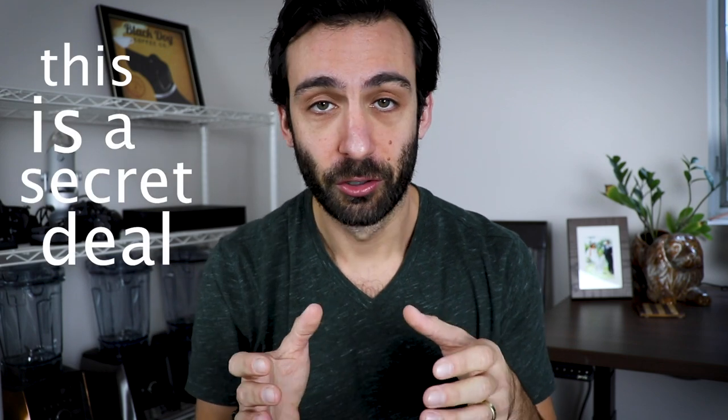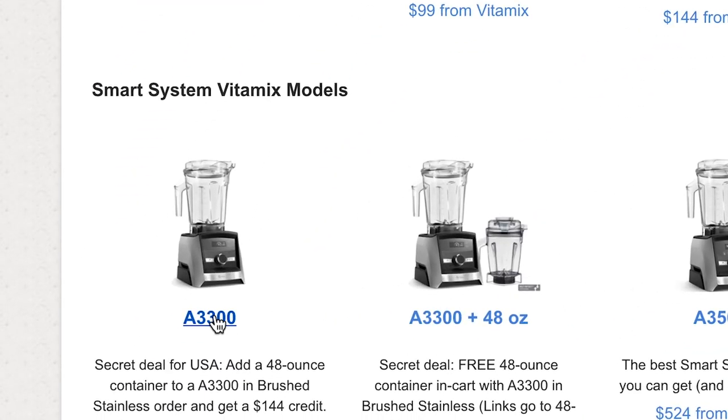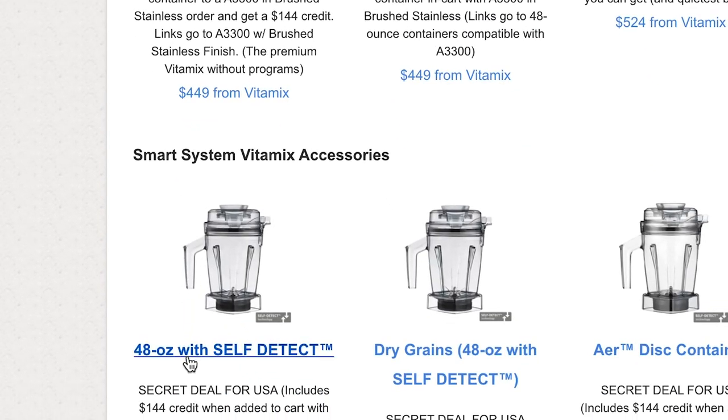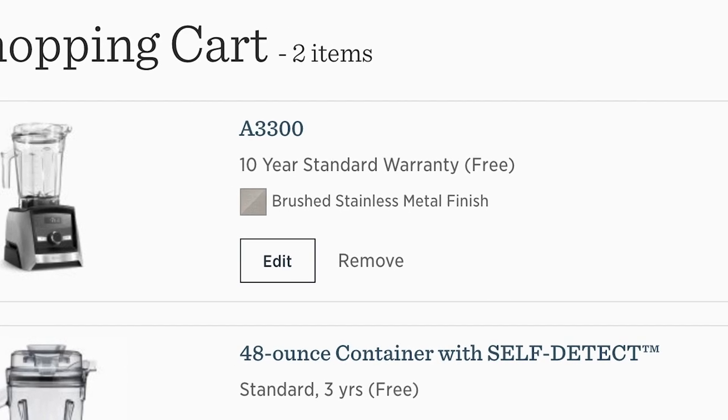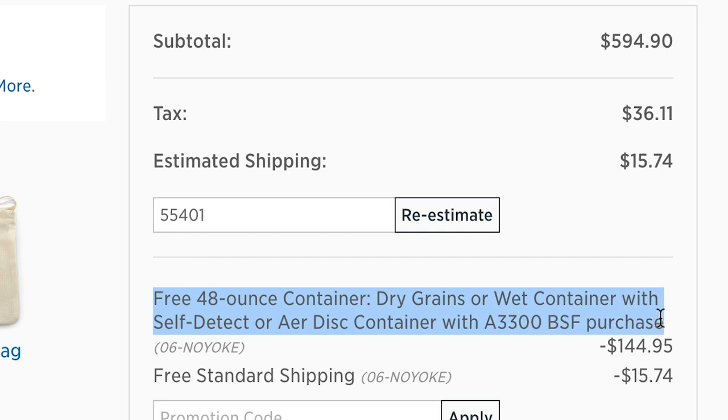Hey guys, today I want to show you a few mistakes that people are making when thinking about this deal — this A3300 plus 48 ounce container deal. I'm trying to contain my excitement because this is the best deal that we've ever seen, our favorite deal. This is a secret deal, so to get it you have to go to our site, find a link to the A3300 with brushed stainless finish, add that to cart, then go back to our site and find a 48 ounce container, click that link, add that to cart, and you'll see the magic line item which amounts to a $144.95 credit. So it's a do-it-yourself bundle.